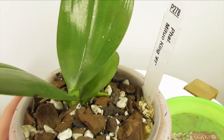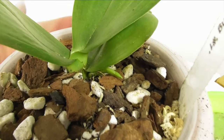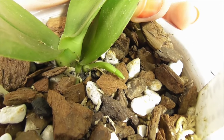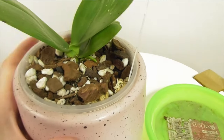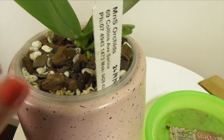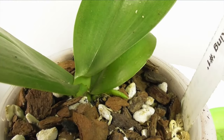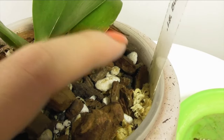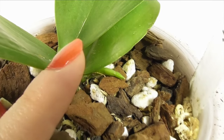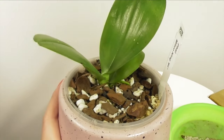For the regular viewers, this is Phal Mature King number one, which was recently repotted in spike. I just wanted to show you that the spike is still alive — it was repotted on the 26th of April, just a couple of weeks ago — and I think it's grown a little bit even, so hopefully it continues developing.